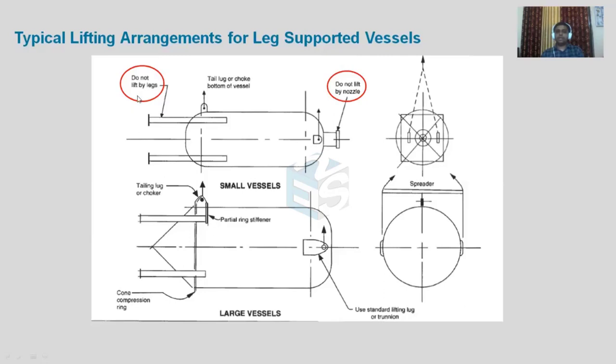That's the reason why you should never use nozzles or legs for lifting purposes. The lifting arrangement must be properly designed — either trunnion lifting lugs or another proper arrangement — and only that arrangement should be used at the time of lifting the equipment.